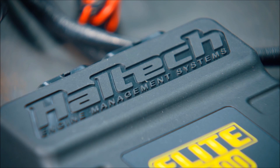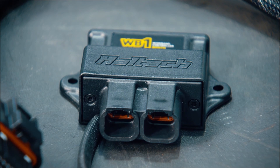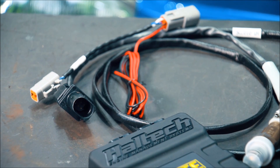Haltech engine management — in my opinion, best of the best — with all their latest and greatest Nexus, plug and plays for various vehicles, off-the-shelf wiring harnesses. We love Haltech here: the support, Australian made, the Australian support, quality second to none — it really is second to none.